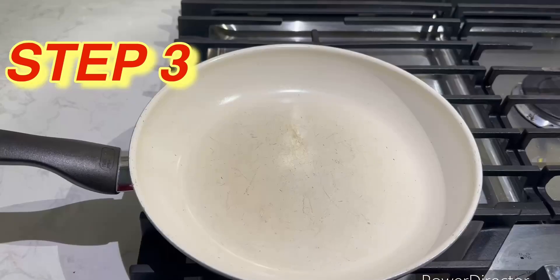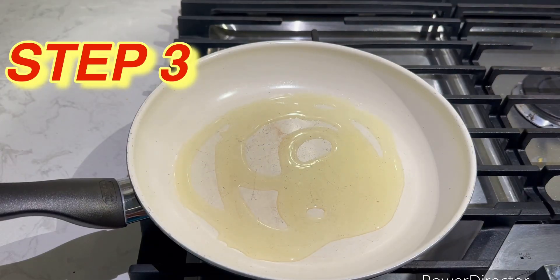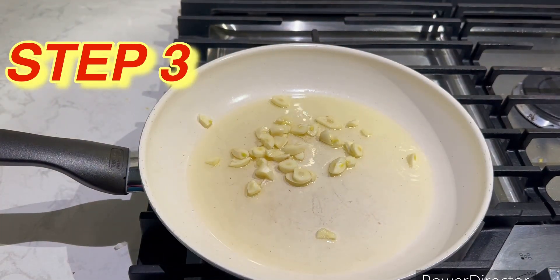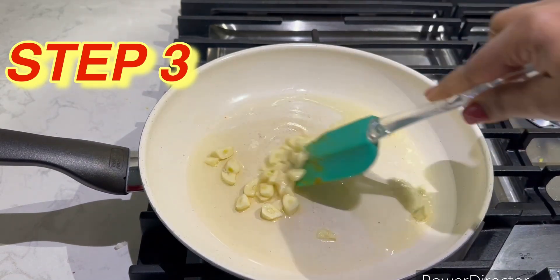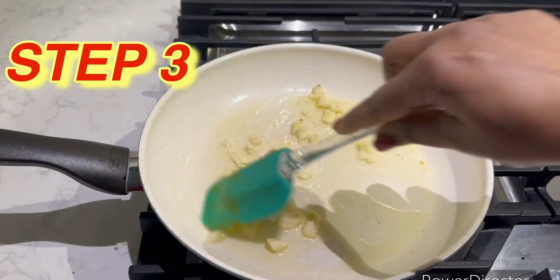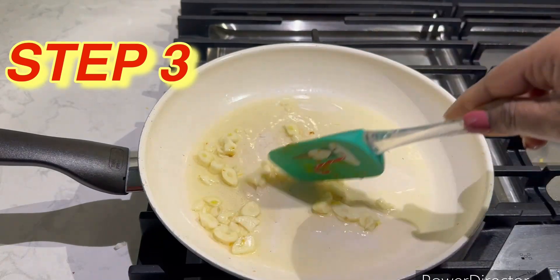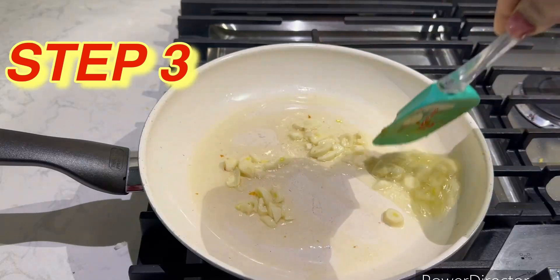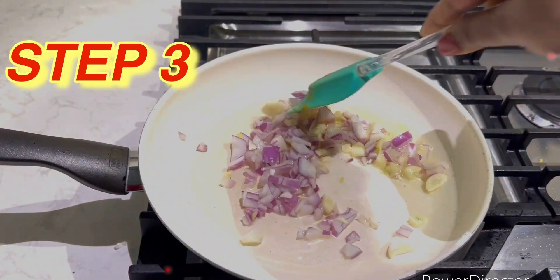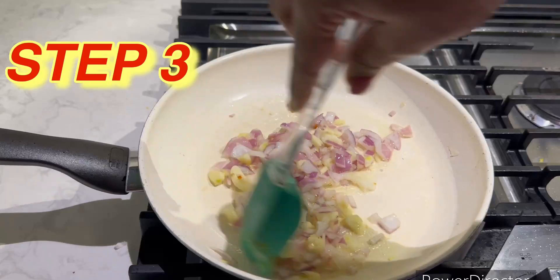Starting now with step three. I've taken a pan and I'm adding some oil to it. The oil is hot now, I'm adding garlic — this is cut garlic, we're going to fry this first for a little bit, just for a minute. Now I'm going to add finely chopped onions. You should leave the onions for two minutes to nicely fry along with the garlic.